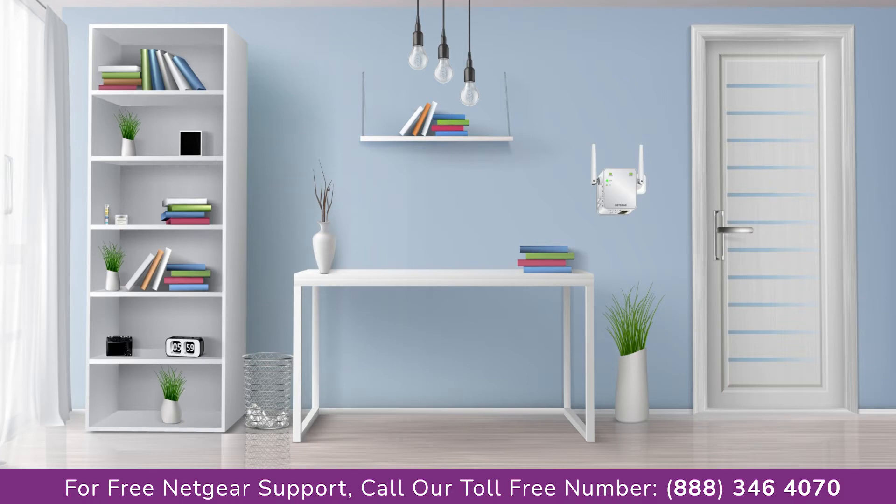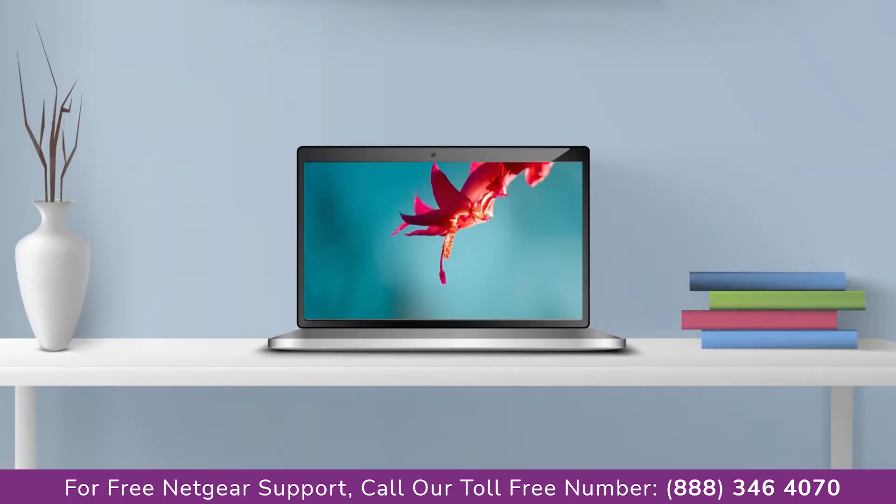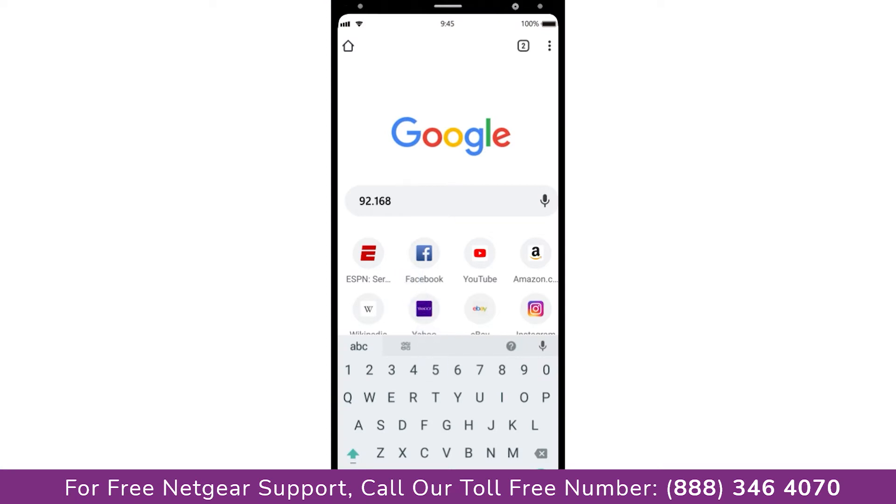Once it turns solid green, we can head to our laptop and begin configuring our Netgear range extender EX2700. You can use any browser you like, such as Internet Explorer, Chrome, Safari, or Opera Mini. Open your preferred web browser and go to 192.168.1.250.